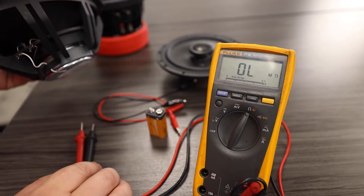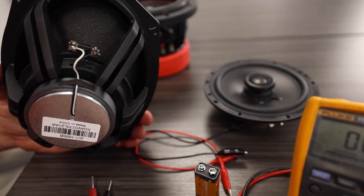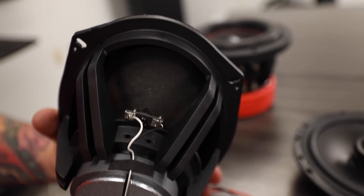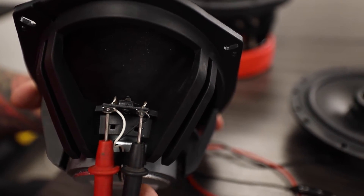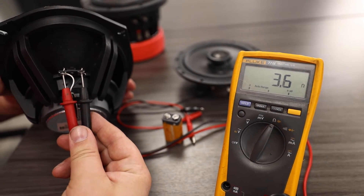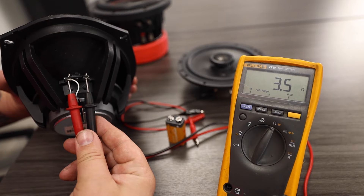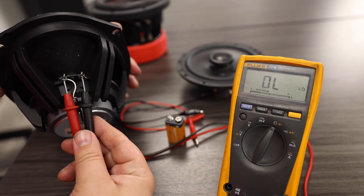We're going to move to our 6x9. Our 6x9 has a slightly different speaker terminal and does not have the push pins but it has spade connectors. We're going to touch our test leads to each and see what our resistance is measuring. Looks like we are getting about 3.5 ohms of resistance on our 6x9.